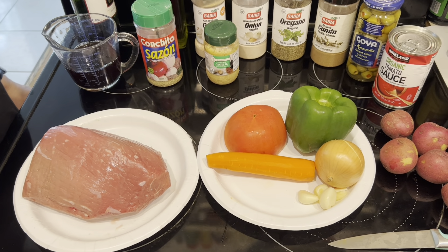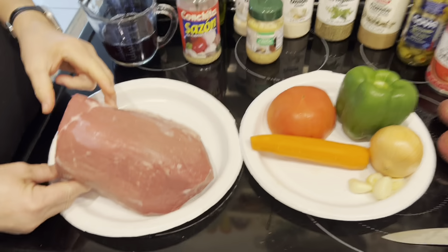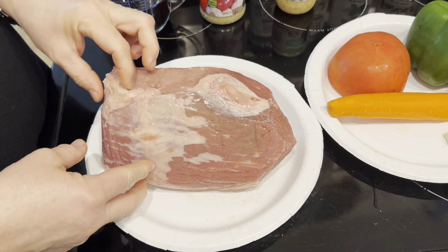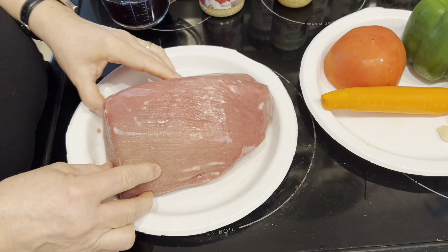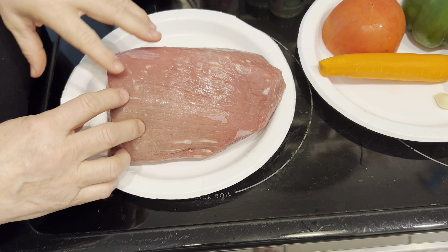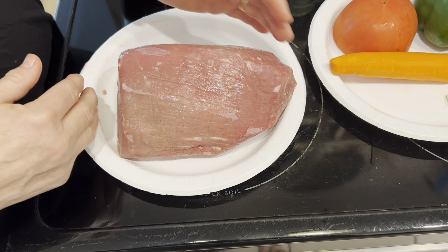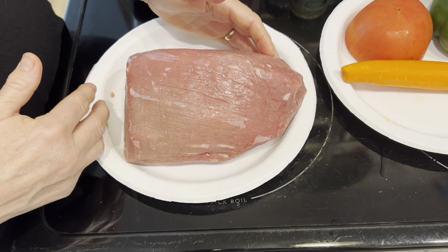Today I'm making a Spanish dish called boliche, which is an eye round roast. It's very economical and already trimmed by the supermarket, but you can do extra trimming. We are going to braise this beef in liquid, and then halfway through cooking we'll add some vegetables. This recipe takes approximately four hours to cook; obviously a bigger roast would need longer.